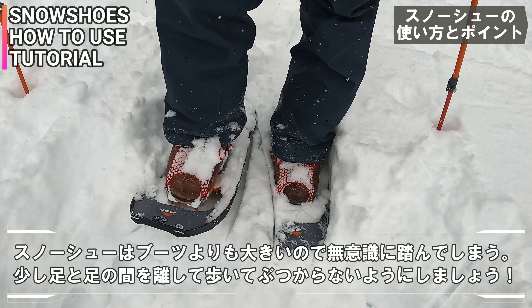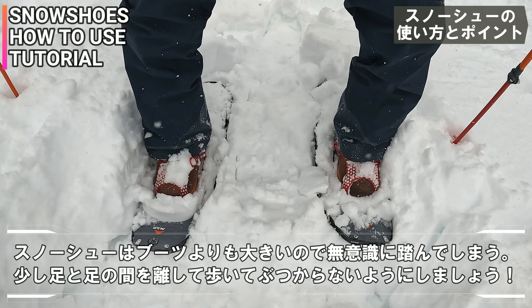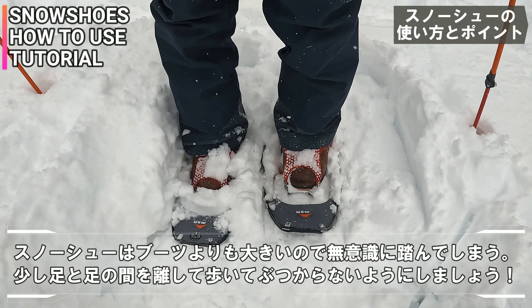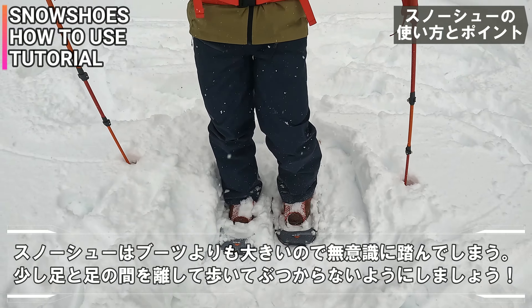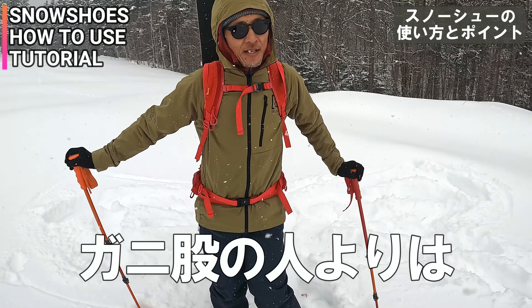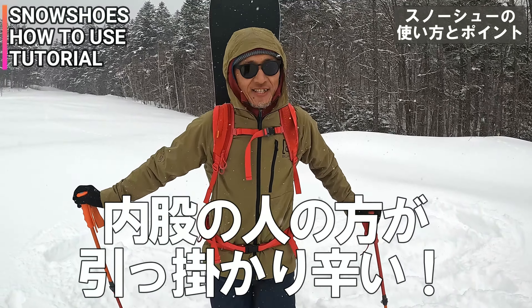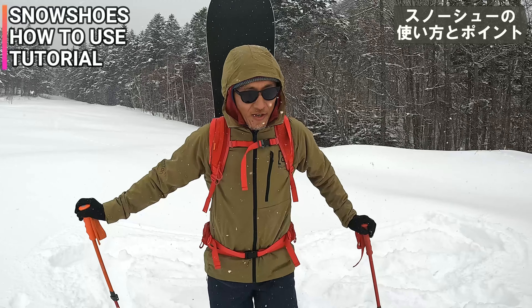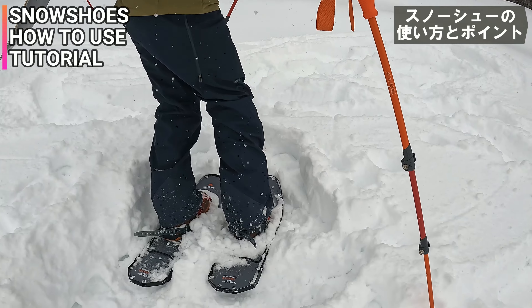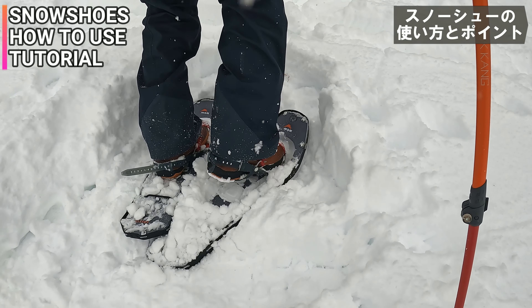おじさん2人ヒーヒー言いながら危なくスプレーチャンネル終了になって。歩くときのなんか足の運び方のコツとかってあるんですか。要は足の大きさよりもスノーシューの面積の方が広くて大きいから、スノーシュー同士をこう踏んづけちゃったりとかするんです。そうするとこう引っかかってつまずいて転んだりとかするから。ちょっと足を離して歩くっていう意識はあったほうがいいかもしれないね。あとガニ股の人よりは内股の人の方が引っかかりづらい。テールが長いから、ガニ股の人ってこうやって歩いたらテール踏んづけじゃん。